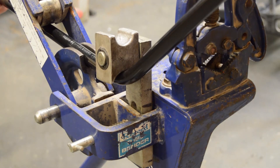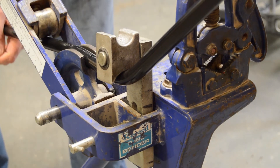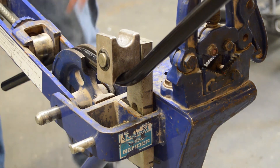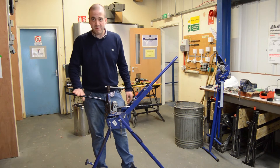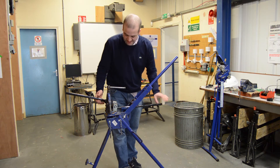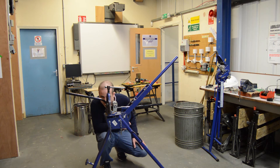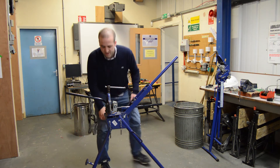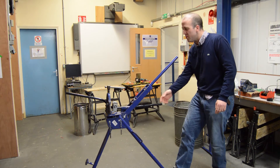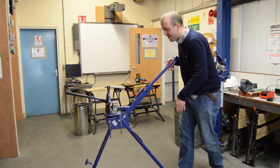Ensuring that our conduit is parallel to our bender. Once we've done that bend, we then take it out and bend it the other way. Once again ensuring that our vise is in the right position, and most importantly of all, so it doesn't lean, that our conduit is parallel with the bender.